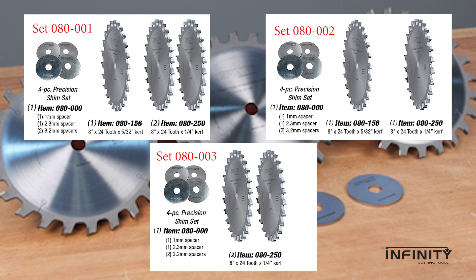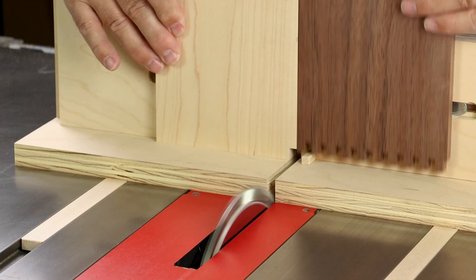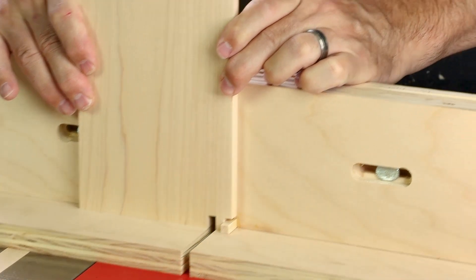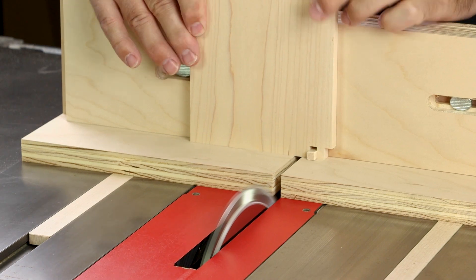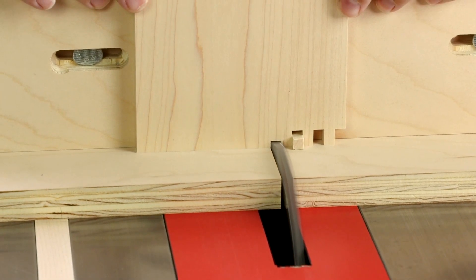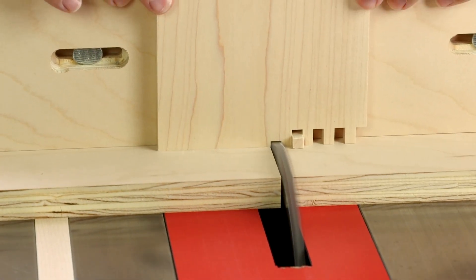These options and more are all part of Infinity's 8-inch flat top blade sets.